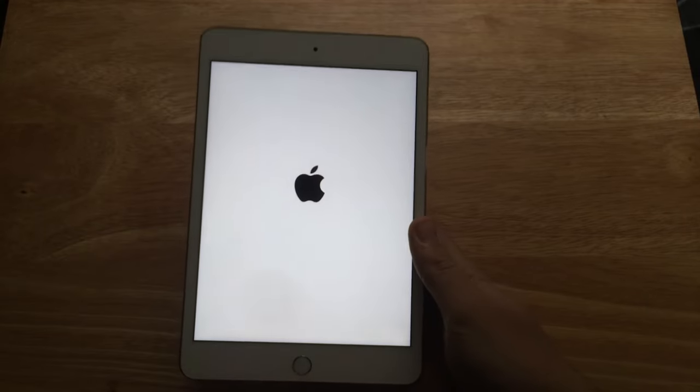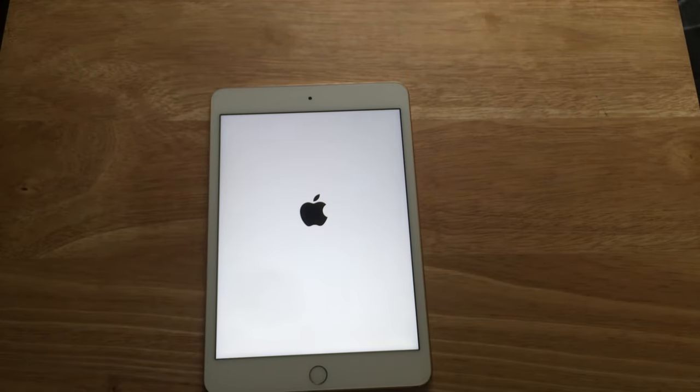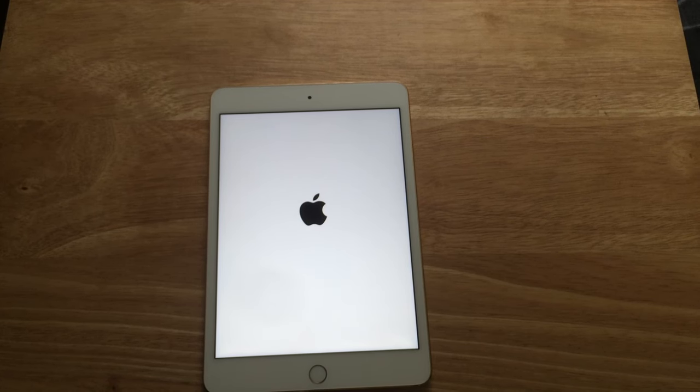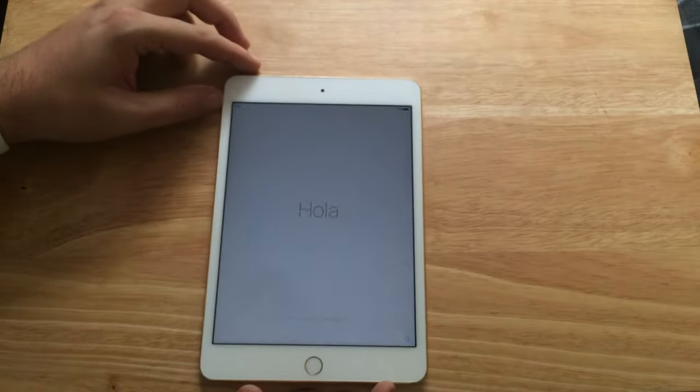So we'll boot up the iPad for the first time — always good on a new Apple product, starting fresh and getting fresh new goodies. As we wait for it to boot up, this iPad rocks 2 gigabytes of RAM in comparison to the one gigabyte in the iPad mini 3. Here we go — we're at the setup screen now. We just slide to say hello.